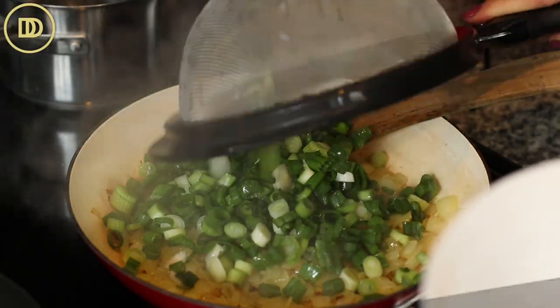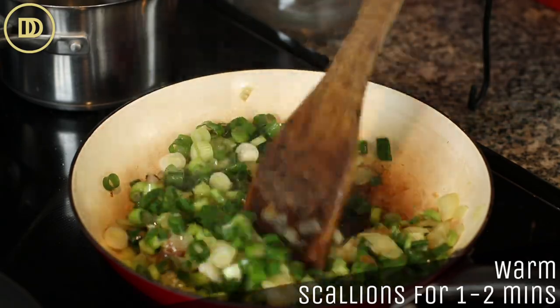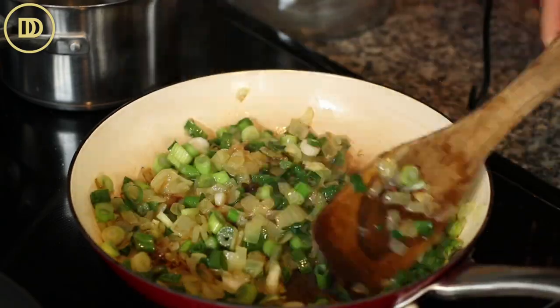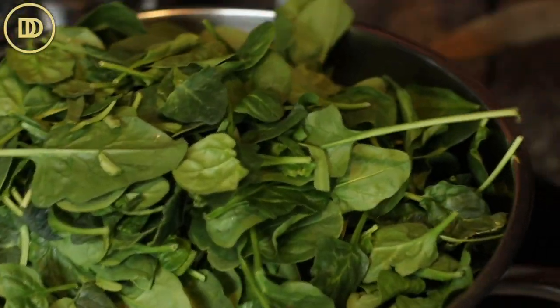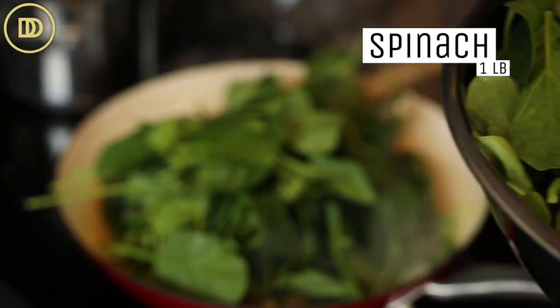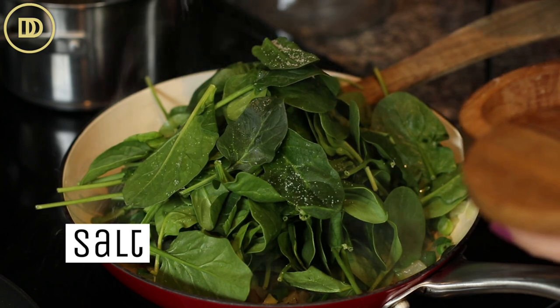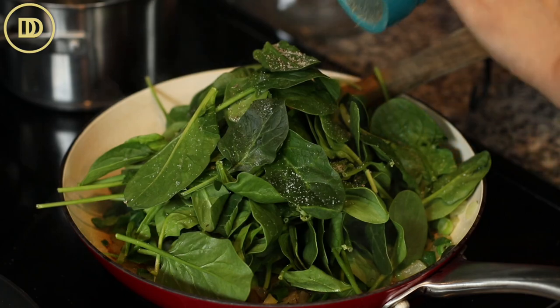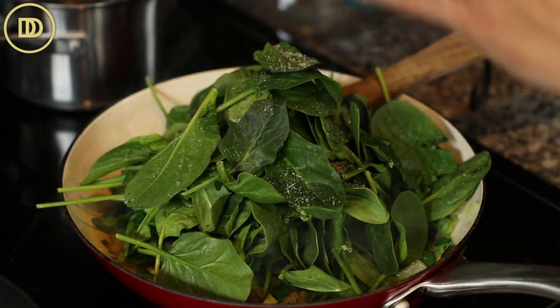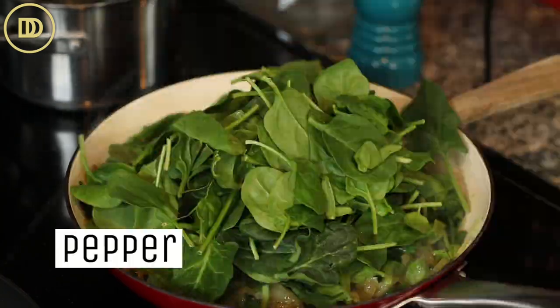Once the onions are golden, add the scallions and warm them through for about a minute. Then add the spinach — I have a pound of baby spinach leaves, but you can use a combination of greens like collard greens or mustard greens. Add it in a few batches: as soon as each batch wilts, add a little more spinach. Season each batch with salt and pepper so there's lots of flavor in the filling.